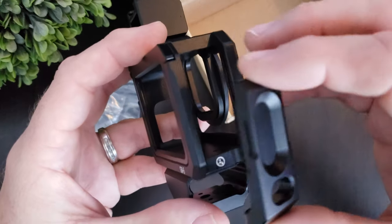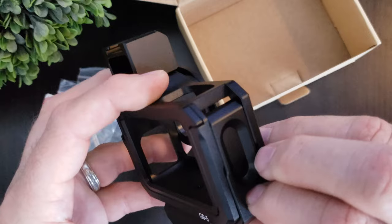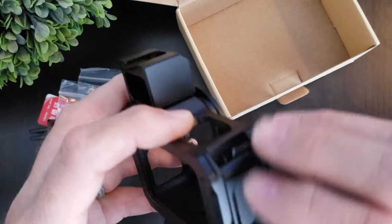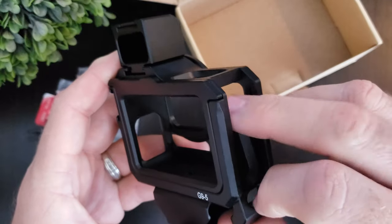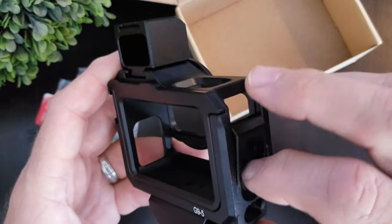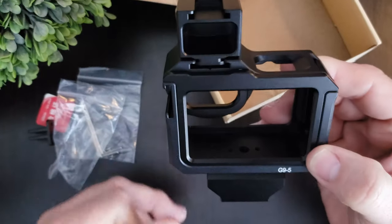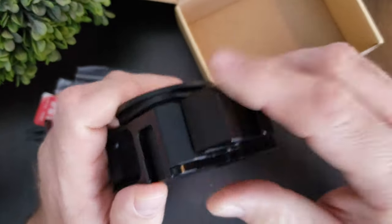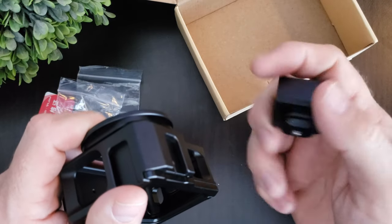To get it back on, you push up and it kind of locks in — then down and away. There you go, down and away. It's got these little rails, and you can also take that piece off and have it separate.